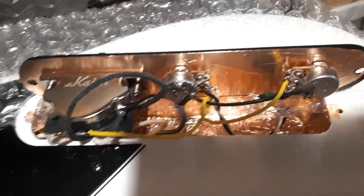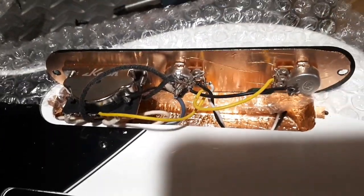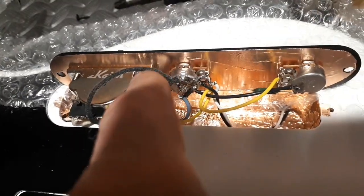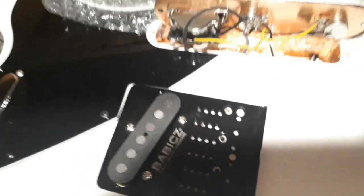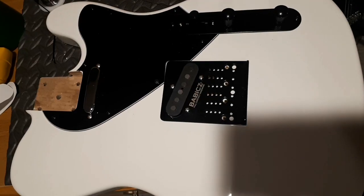I'm going to assemble that and then connect the jack. I didn't get my black cover plate yet — it hasn't come in — but I'll just connect the jack, plug it in, make sure the pickups work. As you can see, the bottom of the switch is all shielded and I left some little tabs where the mounting screws go so everything should be shielded. That gray wire right there is the one I mounted with a screw underneath, so we should be all grounded up and shielded.